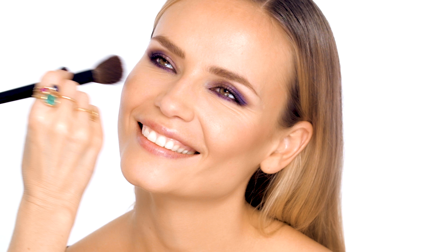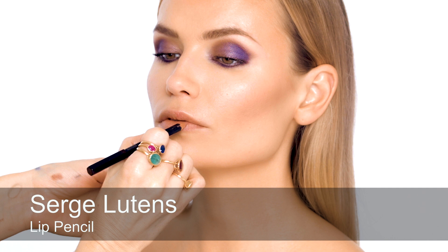For lips, I'm actually just going to use a pencil — a beige-toned pencil — and use it all over the lips and also shape them. I think it's nice because it's more matte, and we've got quite a lot of sparkle on the eyes, so it's nice to have a slightly less overplayed mouth.